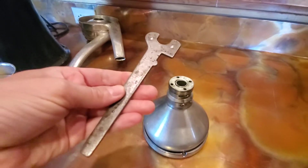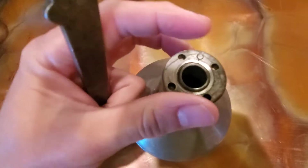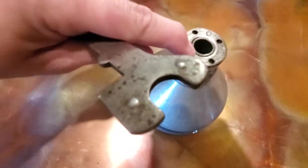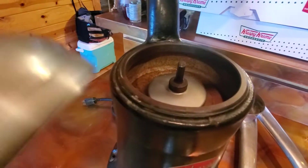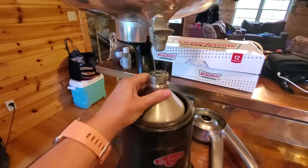It comes with a wrench to get it tight on the top. There's a little mark right here that I have to tighten it to in order to get it to where it's sufficiently tight. Okay, so it's tightened.